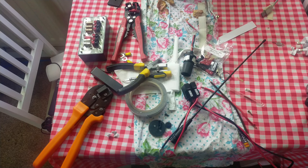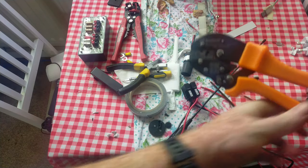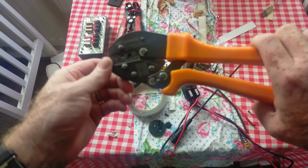I'm only at home at the moment because I'm actually waiting for the second of two parcels to arrive. The first one already has — that was from SotaBeams, which was this crimping tool, which is for Anderson PowerPole connectors.